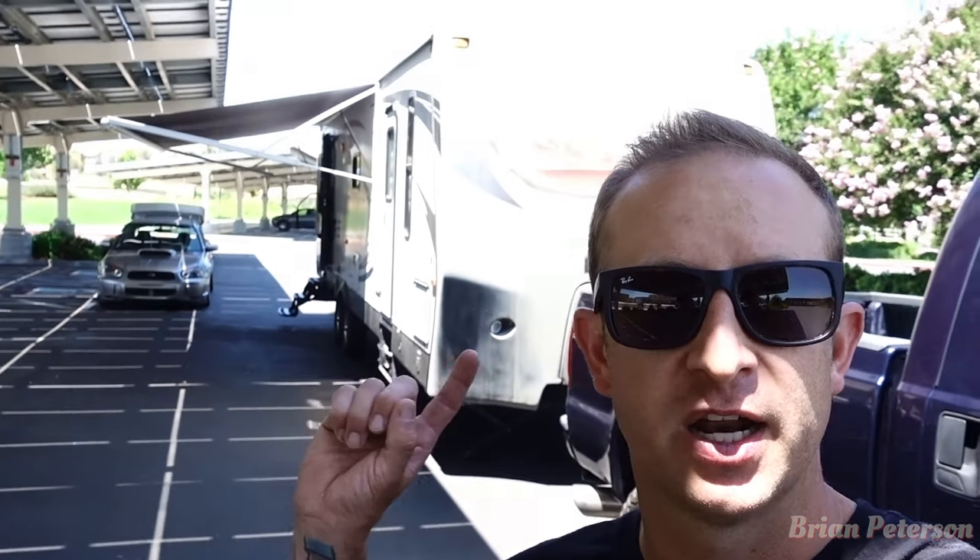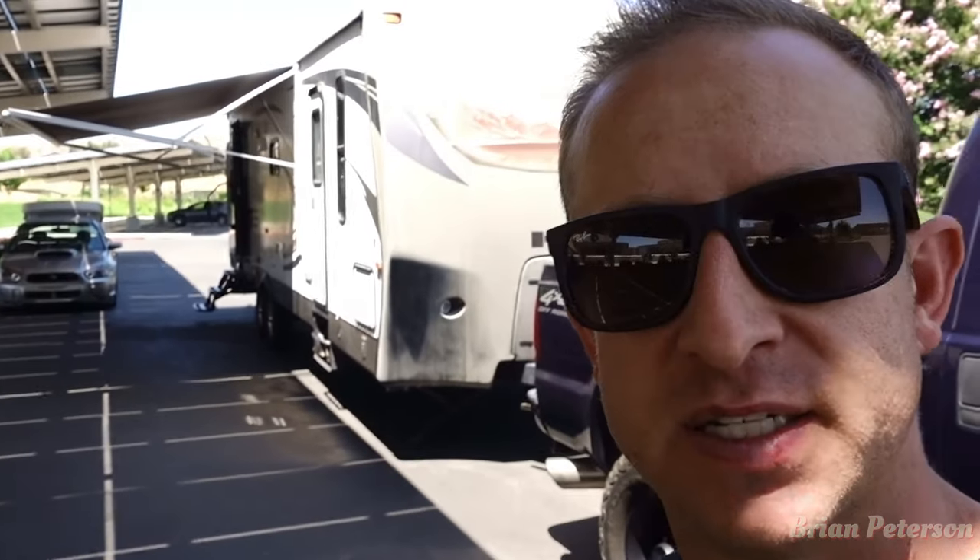We are one week away from vacation time and we just got our trailer back from service. We had the awning replaced because that was getting all flaky and messed up, and we got the slide-out adjustment. But today we are doing a do-it-yourself video.